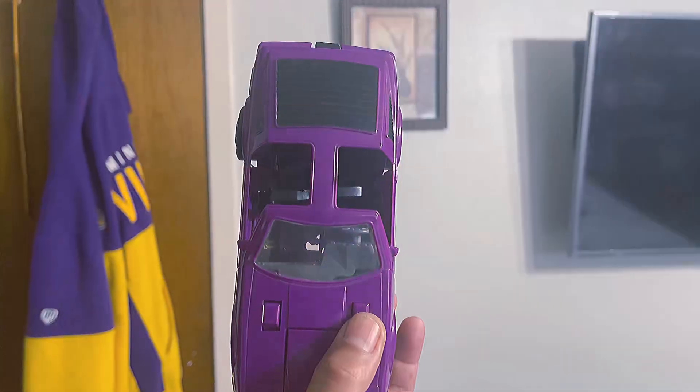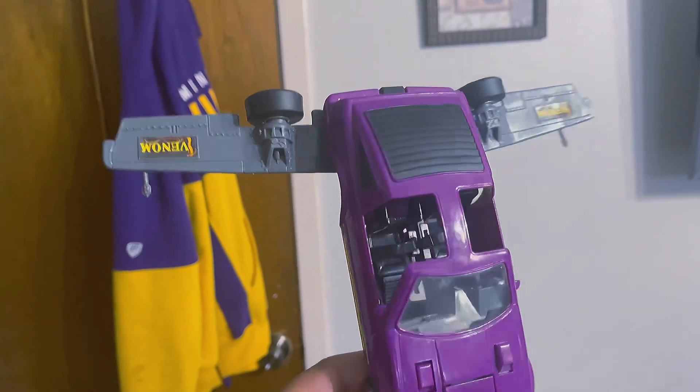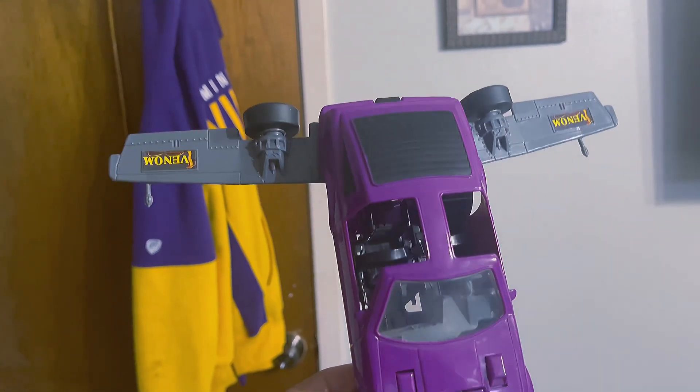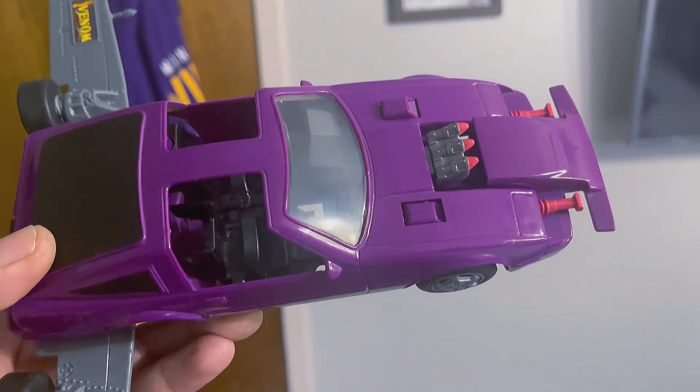Now let's look at the features. You push this button — and I don't know why the other wing gets stuck. Upon pushing that button, the front is supposed to slide out and reveal the cannons. But for whatever reason, mine tends to get stuck. But that's what it's supposed to do right there.